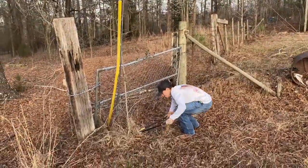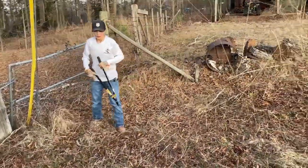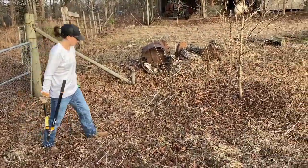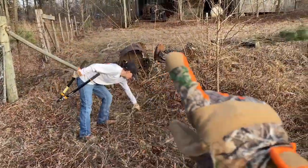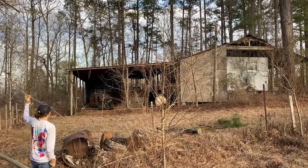Brittany's trying to take the cutters to the rest of the crap around here. You can't see it, but there's a fence line that runs right here. So this is the side of the goat pen. This is the old house — old, old house.